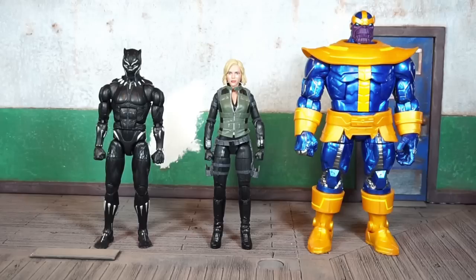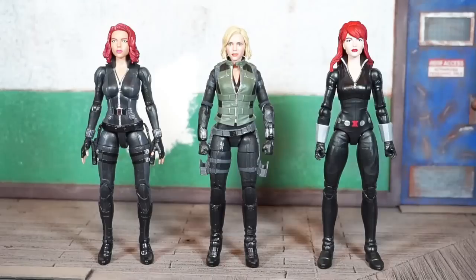For size comparisons, unfortunately I don't have all the figures from the previous MCU Thanos builder figure wave — only the comic-based figures from that wave. On the left is the Black Panther Okoye builder figure wave Black Panther, which is pretty much the same design from Avengers Infinity War, so you can see how those stack up. On the right is the comic-based Walmart exclusive Thanos. Let me know in the comments if the comic-based figure is a little taller.